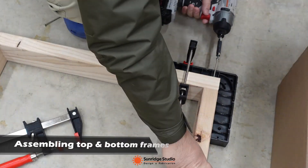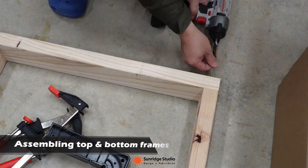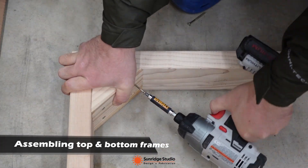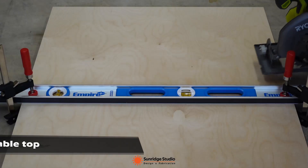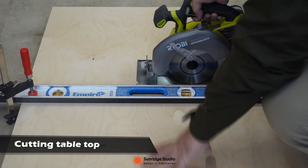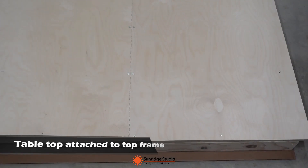I used pocket holes on the 3 center legs. Then I started to assemble the top frame and the bottom frame. The table top was made with three-quarter inch Baltic birch plywood, cut with a circular saw. Since I didn't have plywood large enough, the table top was actually 2 separate pieces of plywood, screwed to the top frame.